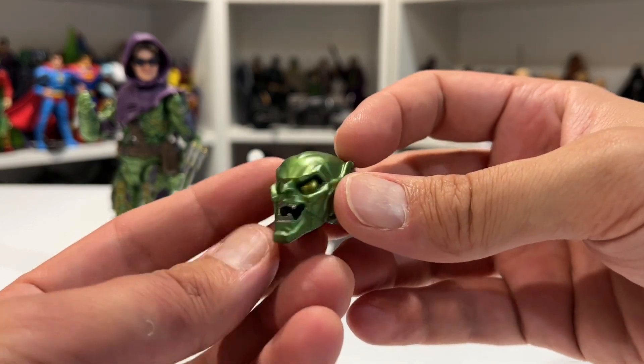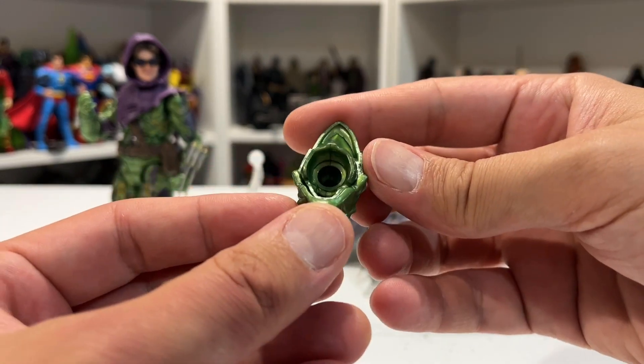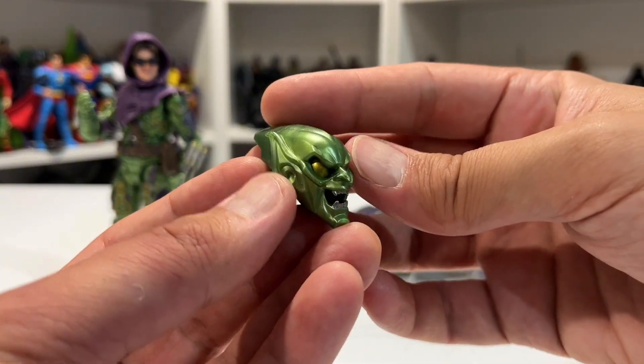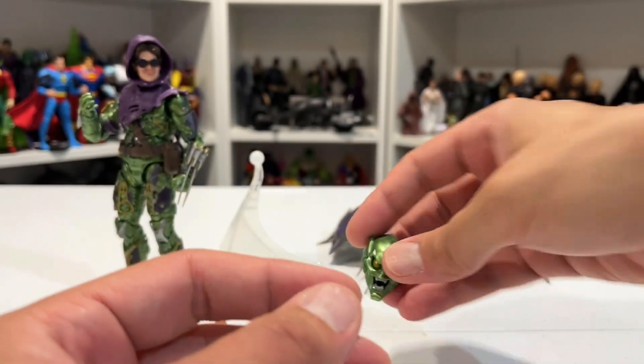I had to kind of get the nostalgia feels for it from the Raimi film in order to really appreciate the mask. It is a good likeness for the comic version I think, and it's kind of ridiculous enough that it works in retrospect.